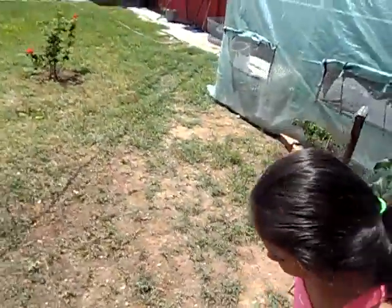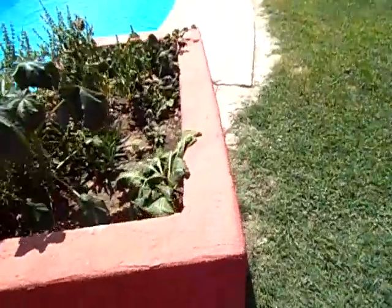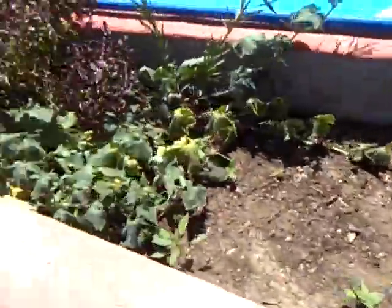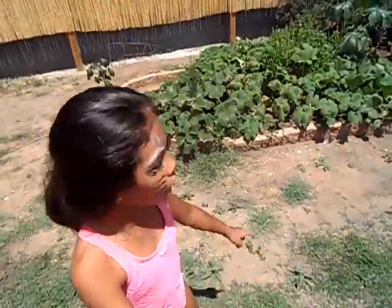We're gonna show you the cucumbers. How to grow garlic was another video. This is cucumber — the sun is hitting it. This is all basil seeding, cucumber, purple basil. If you've seen the other video, it's already grown.